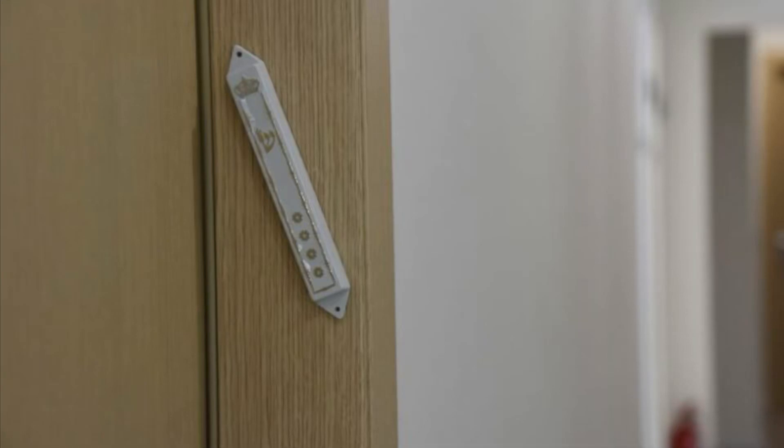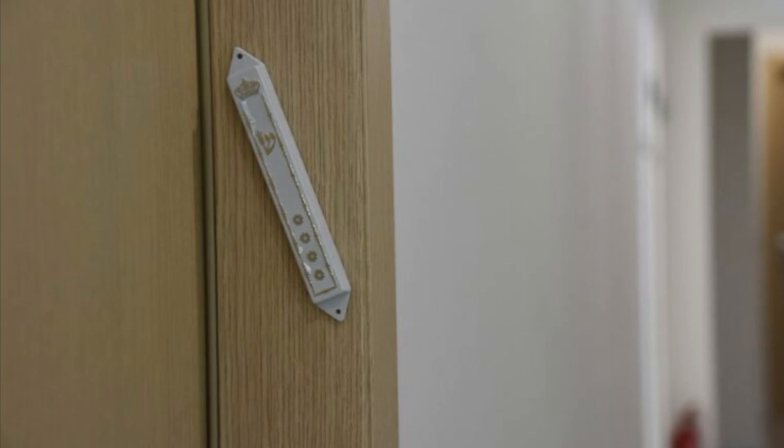Some things I want to share — just some common mistakes or things to think about regarding the mezuzah on your front door. The halacha is you should put a mezuzah on every door in your house, aside from your bathroom and other smaller rooms. But we're going to talk about the front door. Some of these are mistakes that very religious people make on their front doors as well.